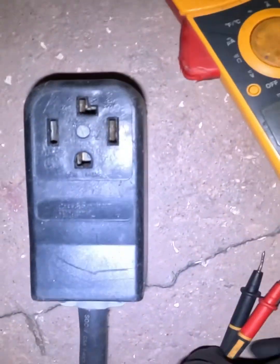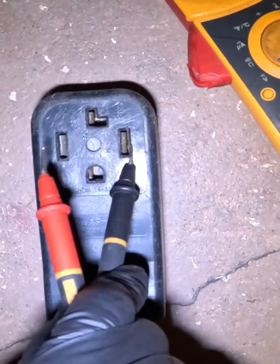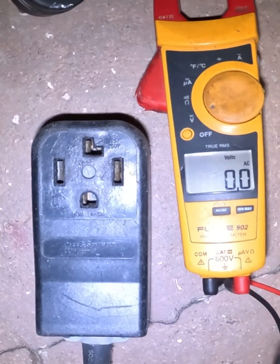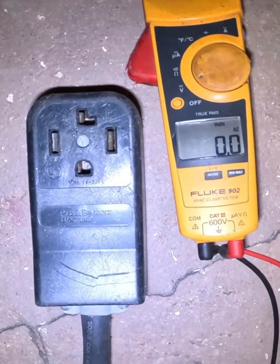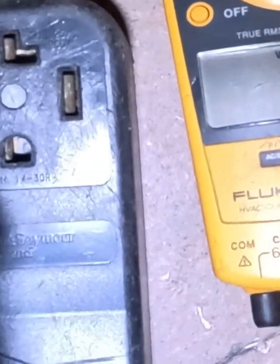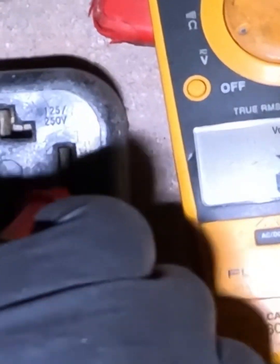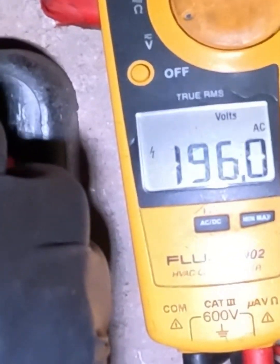First thing: always check your breaker, and check your plug — make sure your outlet has the right voltage. From one leg to the other you should be getting 240 volts, or somewhere in the 230–238 range. It's a range, so it can change a bit from time to time.